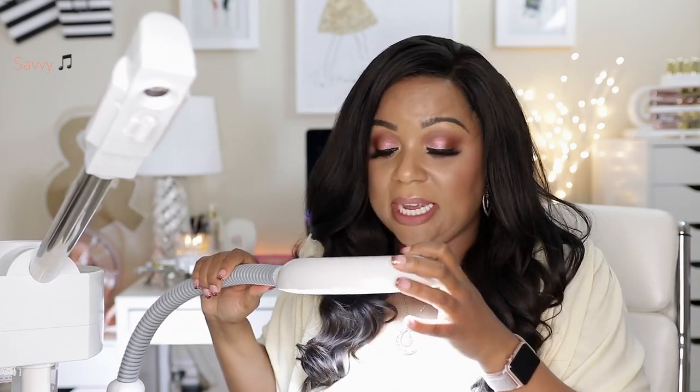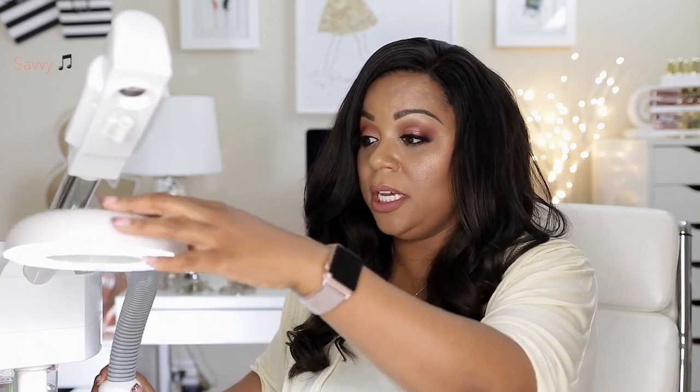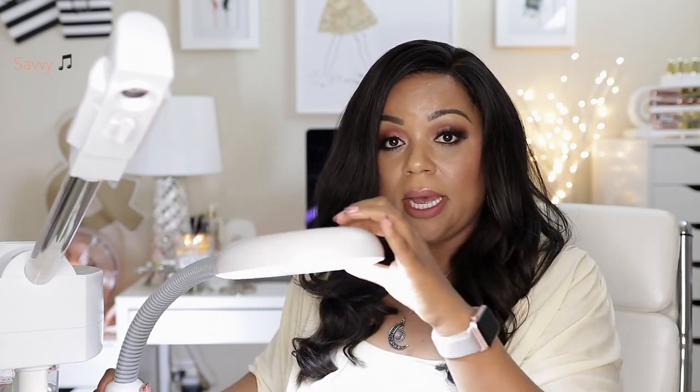I can turn on the lamp. This is the lamp and on this side it has a really really nice magnifying glass. Notice how it swivels here — you can move it around, which is nice.